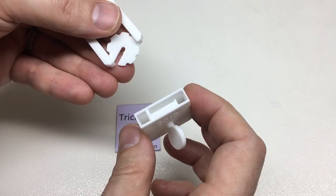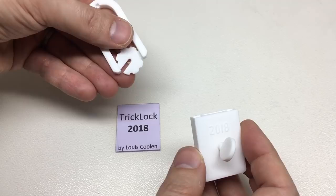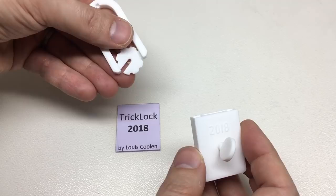Isn't that just a beautiful little puzzle? Thank you potty314 for sending this to me — that's the Trick Lock 2018 by Louie Coulon, solved. Thank you for watching, and I'll see you all next time.